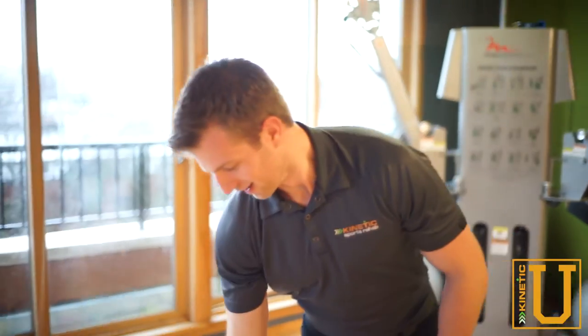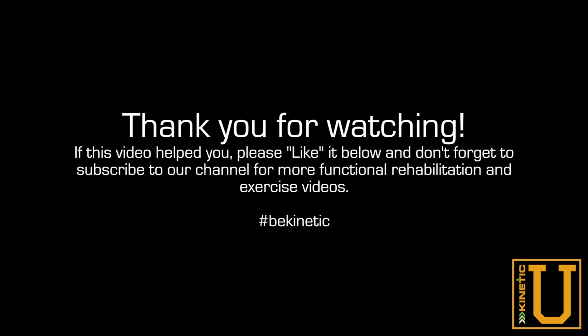Just like that. Have fun with that one and be kinetic. Thank you.